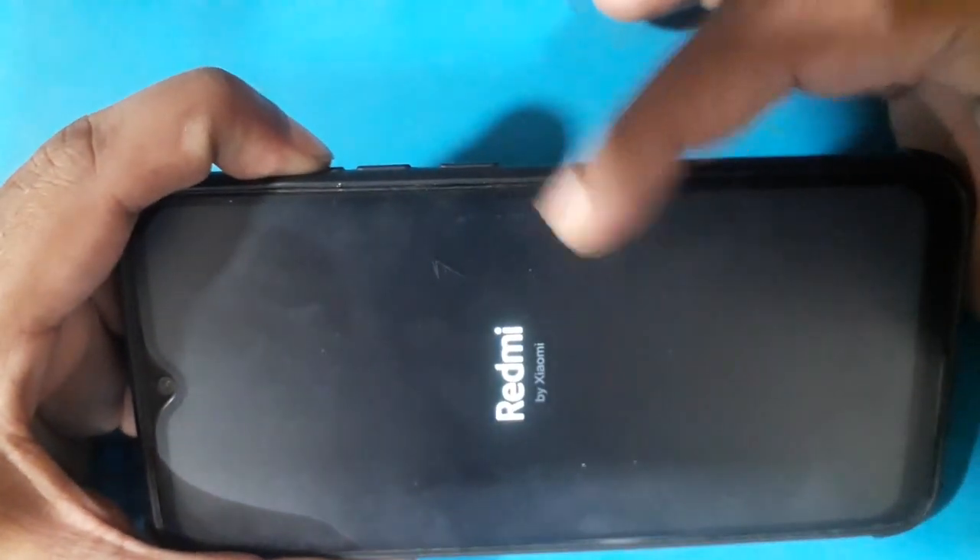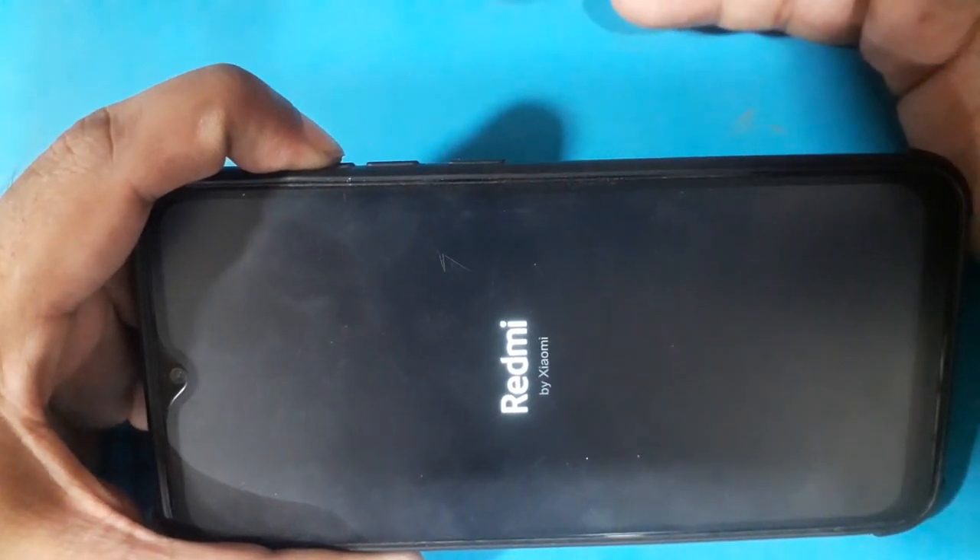One second. Then when the logo appears, release the power key.